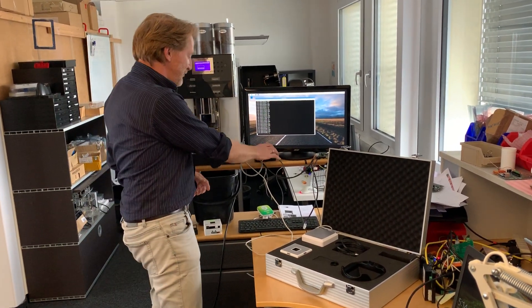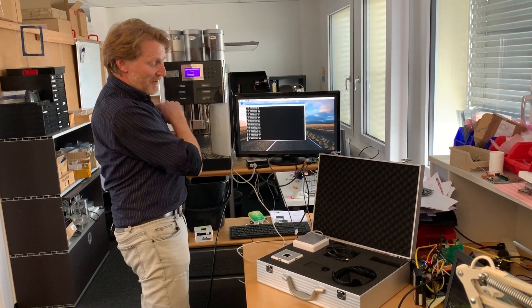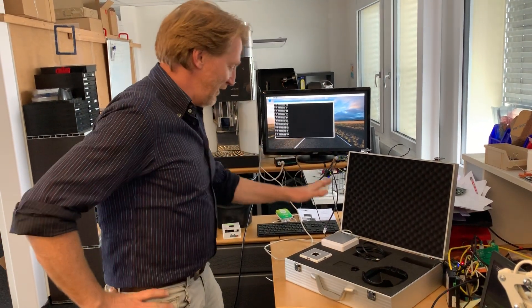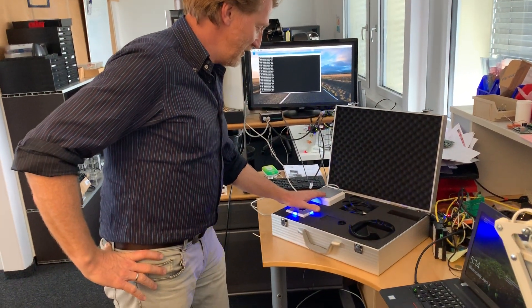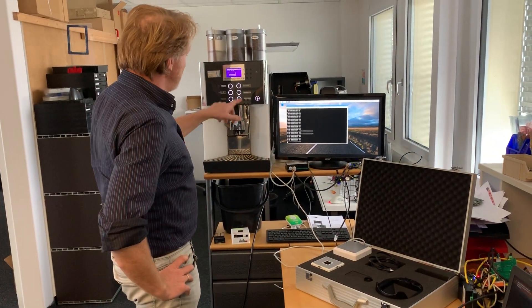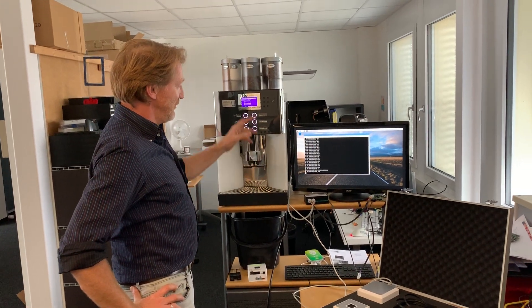So let's see how that works. The interface is connected to the machine. The machine is waiting for money or for a card. My hand is my card. I just hold my hand on this reader. It will be identified and the information will be sent here. Now we have credit — we can get water, coffee, whatever.